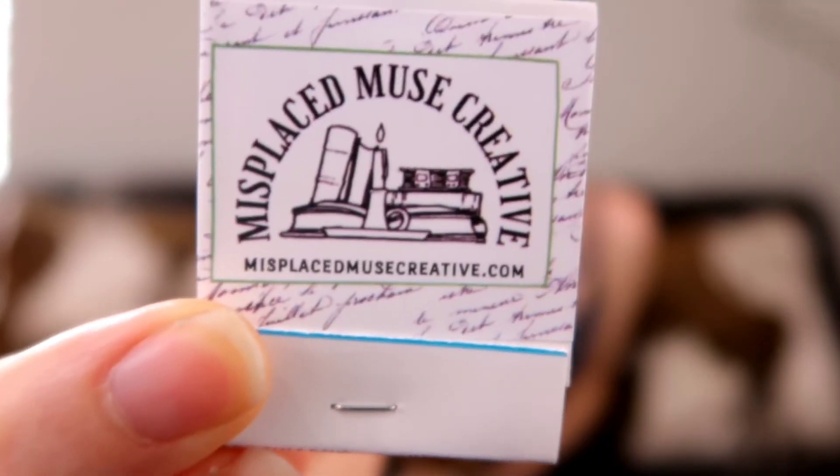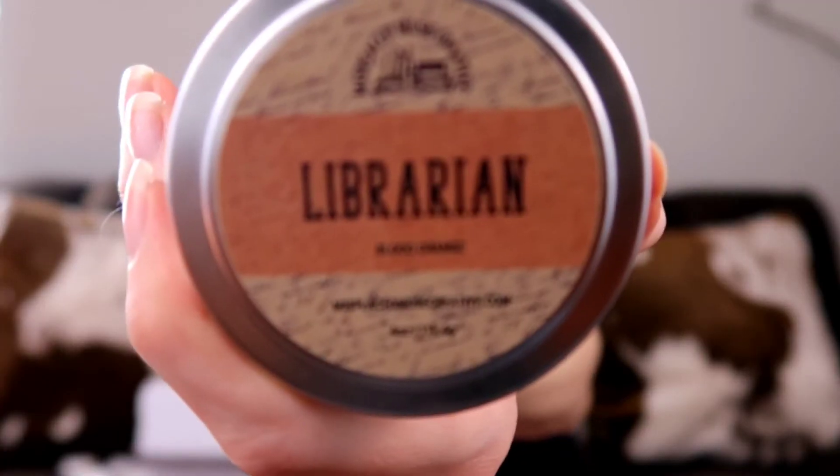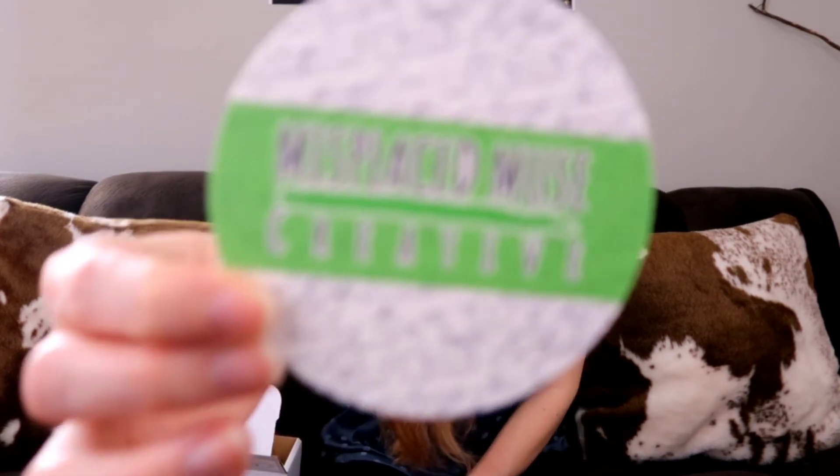Now for the main item, we have the full-size candle and a matchsticks box — here are the matchsticks with their name on it. By the way, this company is great at branding; almost everything they sent me has their name and logo on it. This candle is called 'The Librarian,' and it is blood orange scented. I'm not a huge citrus candle fan, but I will make an exception and try it — I do like citrus in general, just not typically in candles.